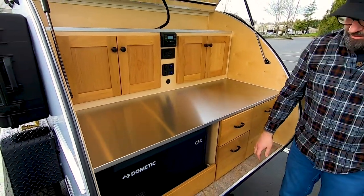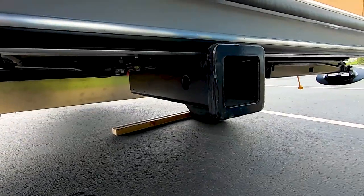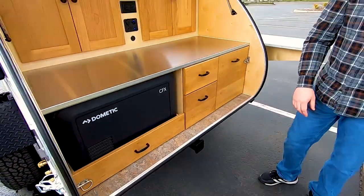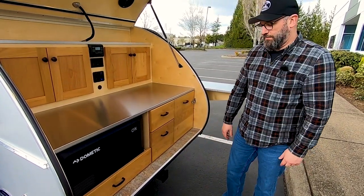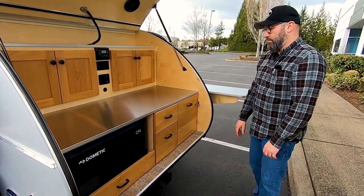Outside the galley here we have our optional 2 inch receiver hitch. Now that's not intended for towing another trailer — we get asked that quite a bit actually. This is for a bike rack or a cargo basket, so about 150 pounds of cargo capacity back here if you wanted to use it.